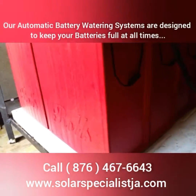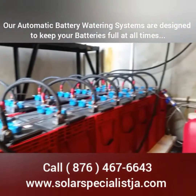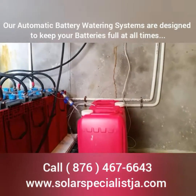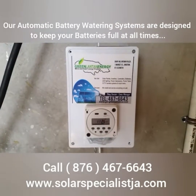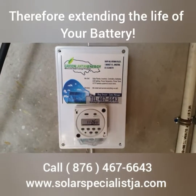You never have to add water yourself. You just have to make sure that water is in the container and it will automatically water itself. This is our device, the Green Lantern Energy, exclusively available through Solarspecialist.com.